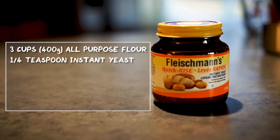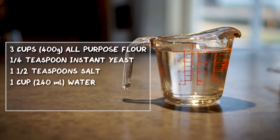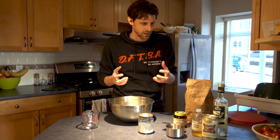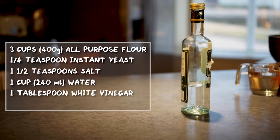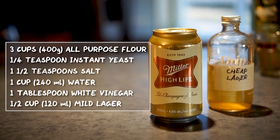A quarter of a teaspoon of instant yeast, one and a half teaspoons of table salt, a cup of water. And the secret to this recipe is using vinegar and beer to give it that fermented sourdough kind of flavor. We'll use one tablespoon of white vinegar and then half a cup of cheap lager.